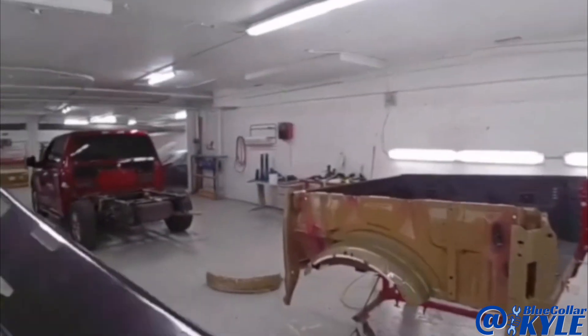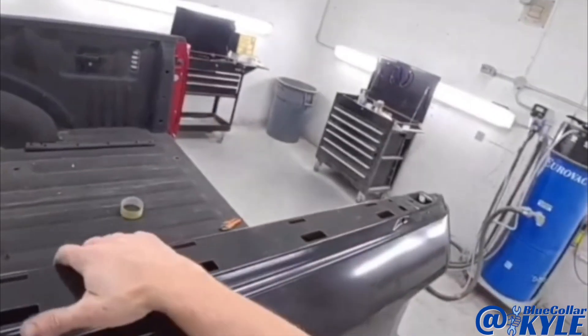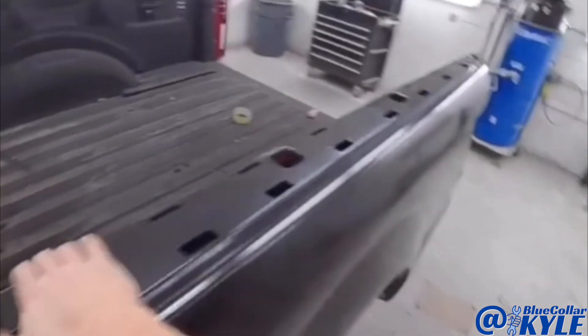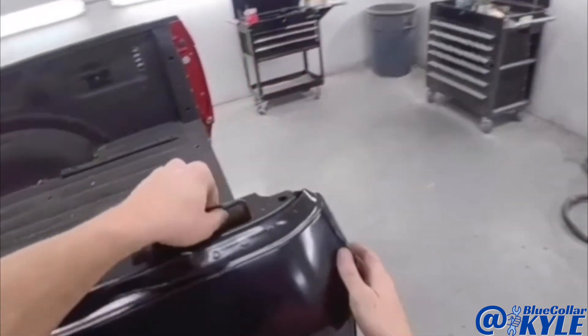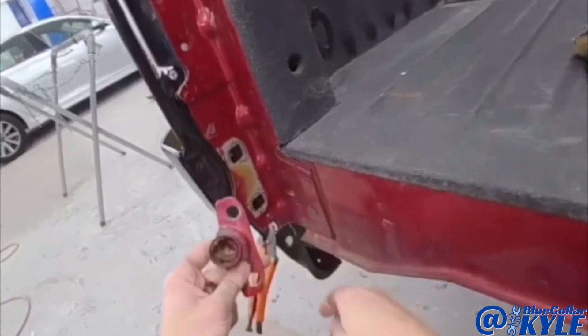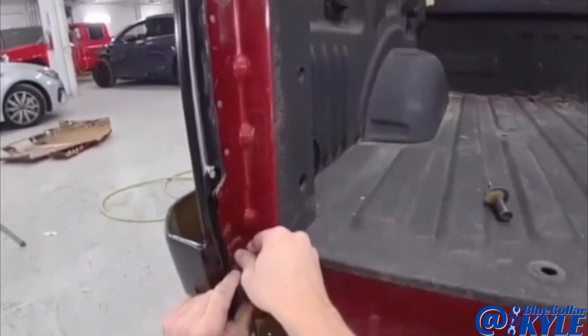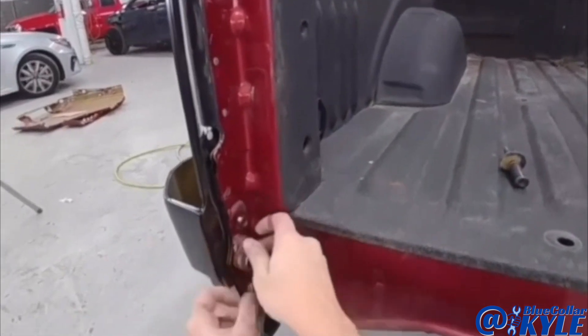I am going to go ahead and fit this bedside up one final time. And this time I'm also going to fit the tailgate to make sure it's fitting properly as well.